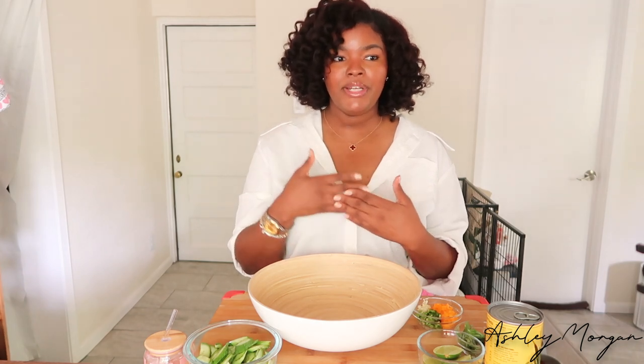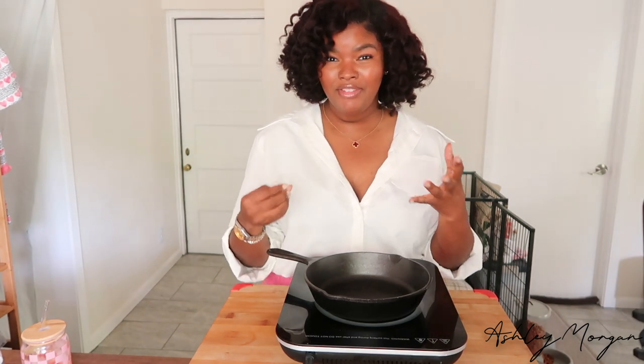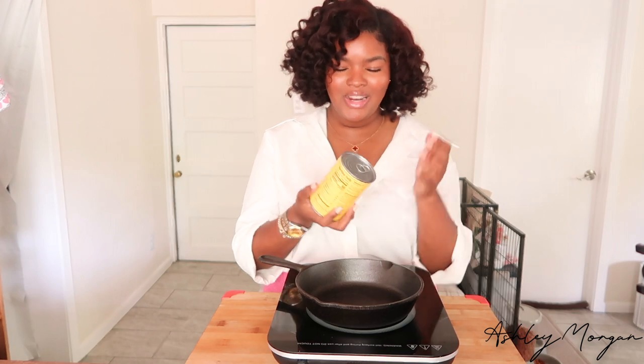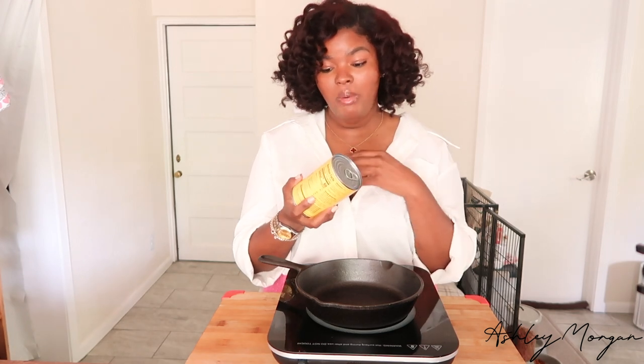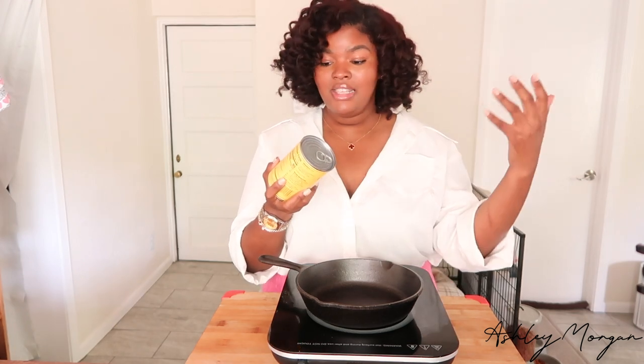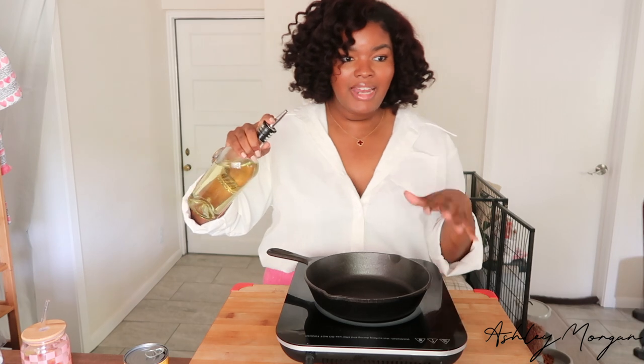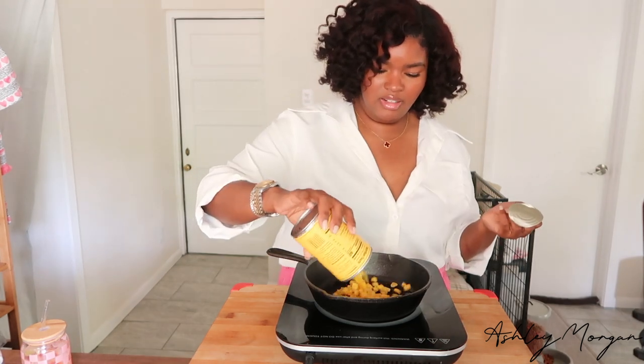First up, we're going to char our corn. Typically you'd take an ear of corn, cut the kernels off the cob, and cook it. But there are certain recipes that are worth the extra hassle — this is not one of them. Just go ahead and find a really good can of corn. I love Trader Joe's corn because it's always fresh and crisp, naturally sweet, with no added sugar or preservatives. I'm going to add a little bit of canola oil.